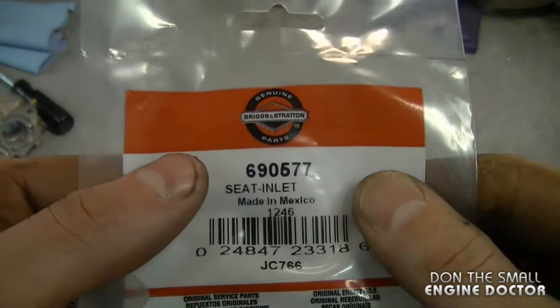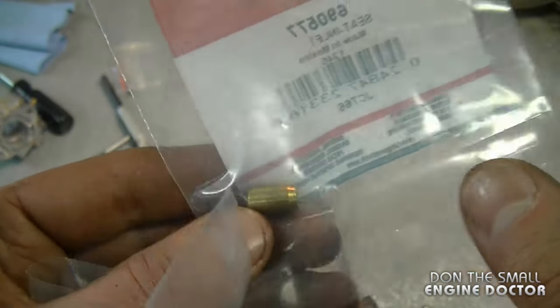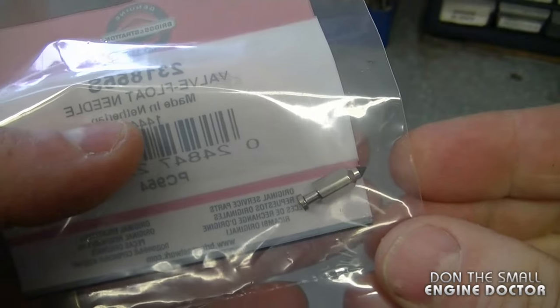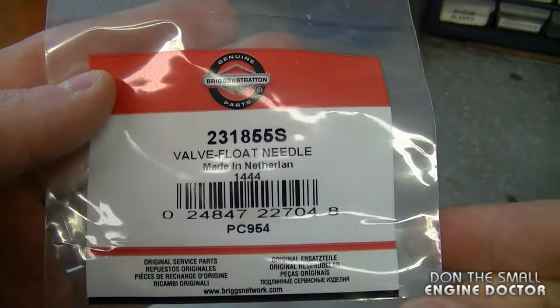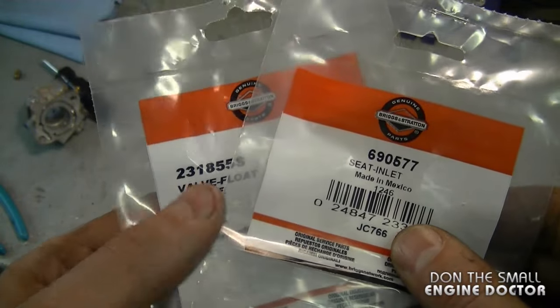Now you need to locate the proper needle valve and seat for your specific carburetor. I highly recommend replacing the needle valve as well, not just the seat. For my specific carburetor, the seat part number is 690577. I highly recommend using Briggs OEM parts. The needle valve part number is 231855S, and I recommend using an OEM needle valve for this repair. There are links under today's video to purchase these parts online.